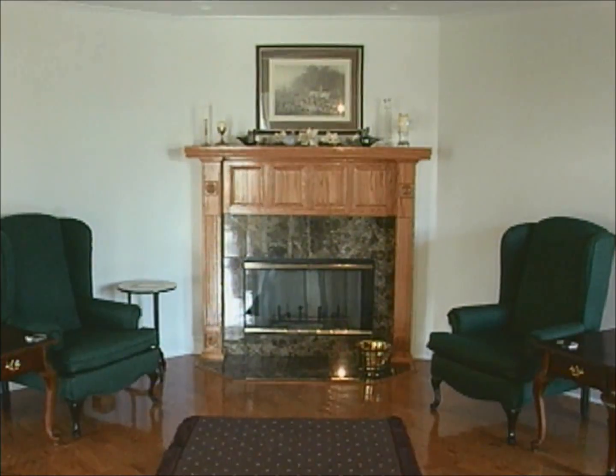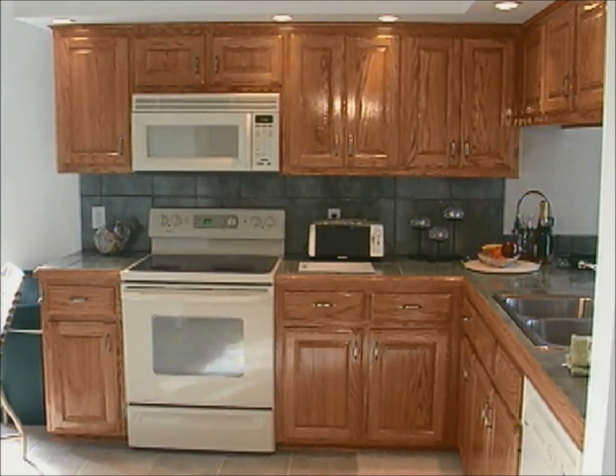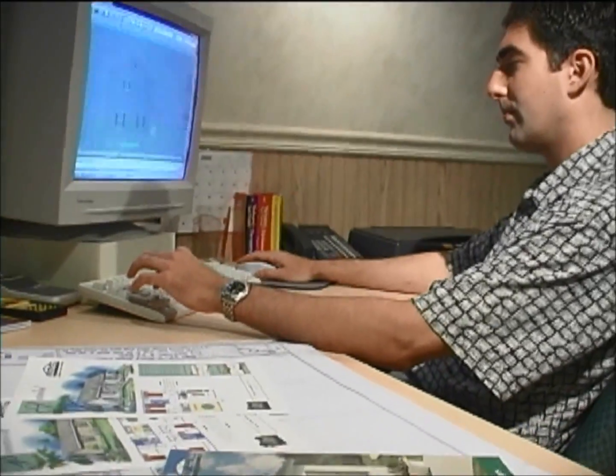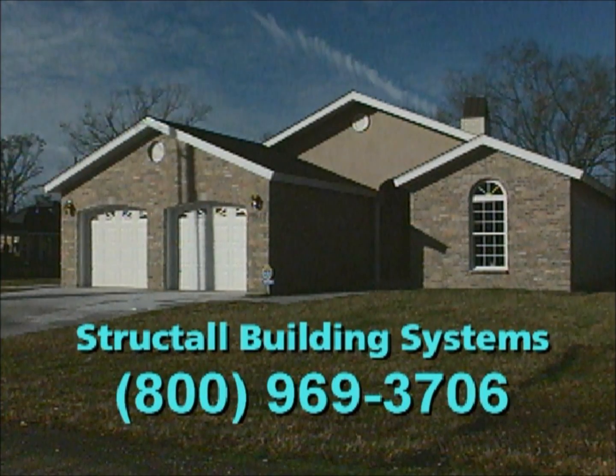Our home is now finished and ready for occupancy. This will make a wise investment for some quality-conscious home buyer. A number of other pre-existing floor plans are available. Our in-house design staff can also create custom plans or adapt the snap and lock insulated panels to your own designs. Call 800-969-3706 to get more details about this innovative building envelope.